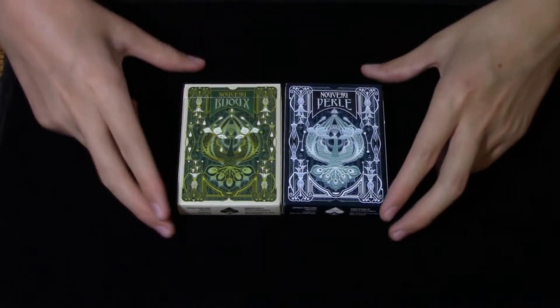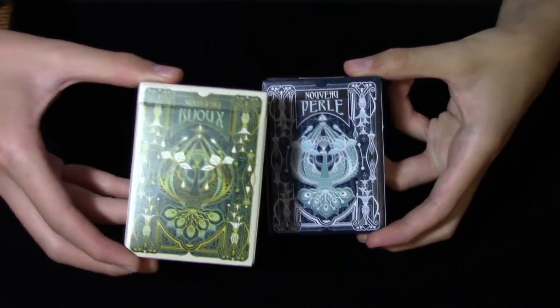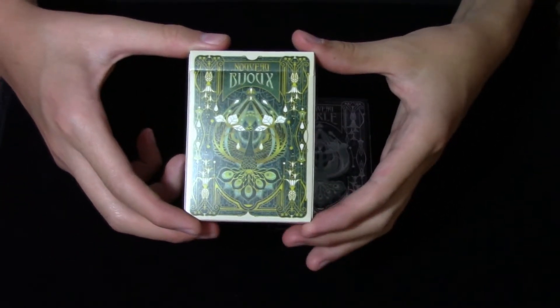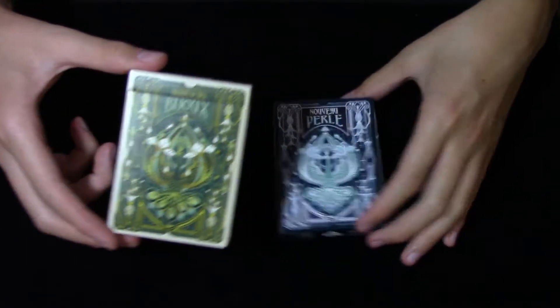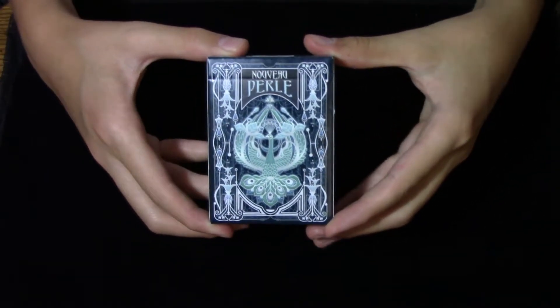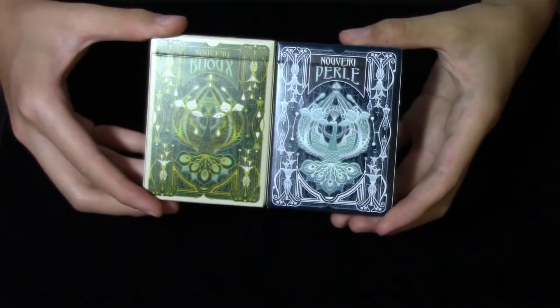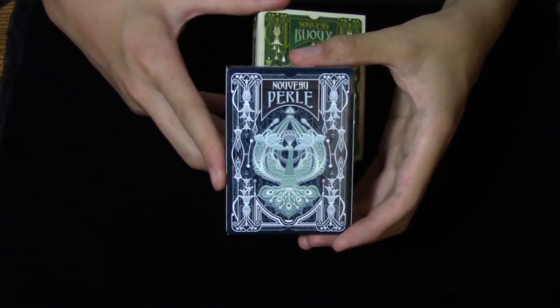Taking a look at the front of the tuck cases, the Nouveau Bijoux deck is done in a very beautiful green and gold design mixed with a little bit of white, while the Nouveau Perlais deck has a stunning blue and white look to it. Of the two tuck cases, my preference definitely goes to the Nouveau Perlais tuck.